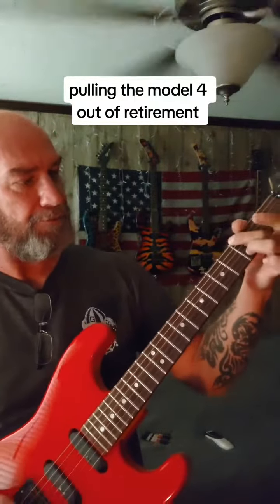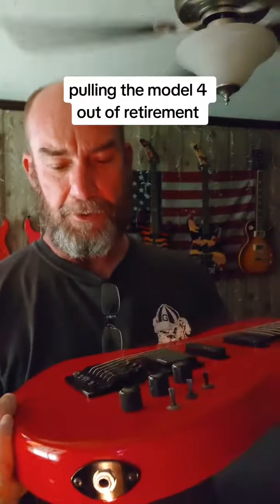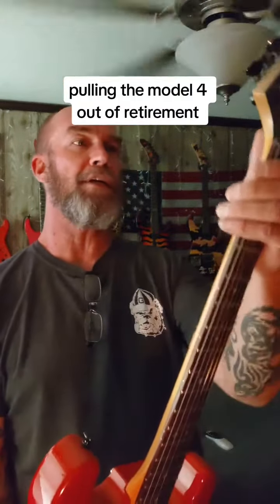They also did this — they ruined a mint guitar. One of my all-time favorite guitars. It's heavy, but just great. It's a great guitar.